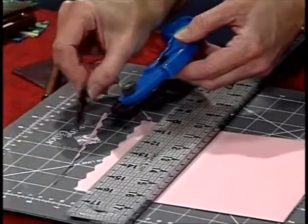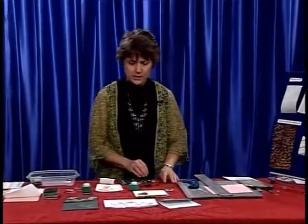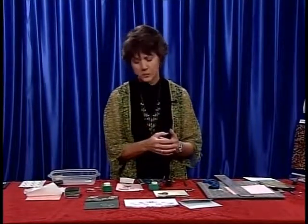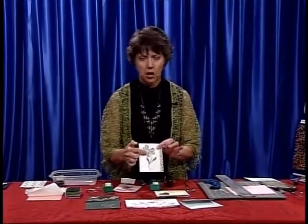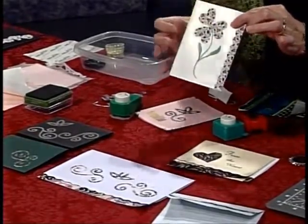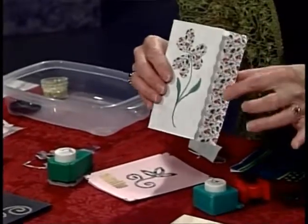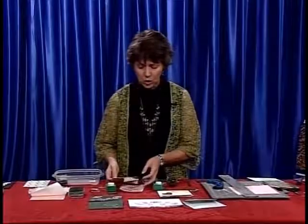There are other fancy blades you can also get. Now let's look at shapes - we have all kinds of ideas. We fussy-cut the poinsettia so we had a pretty design for Christmas. You can also just make some little hearts - cut out some hearts by folding the paper in half, and put the hearts together like a little flower, then just draw on the stem.